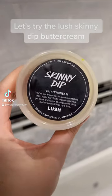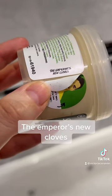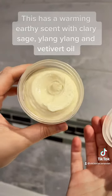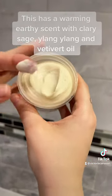Let's try the Lush Skinny Dip Buttercream, The Emperor's No Cloves. This has a warming earthy scent with clary sage, ylang ylang, and vetiver oil.